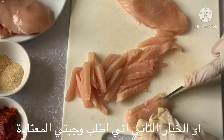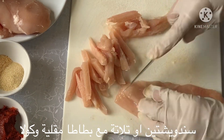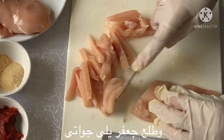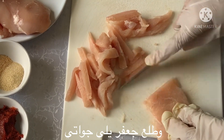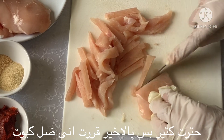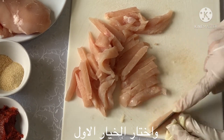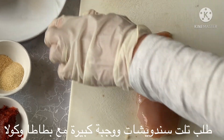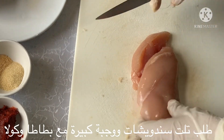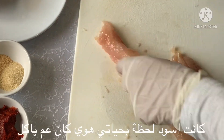I wanted to stay that cute girl — or option two: order as always, two or three wraps with extra large chips and a double Coke. It was a war in my mind, but finally I decided to stay that cute girl and stick to option one. I did — and when he ordered, he asked for three wraps and a large meal with big chips and a Coke.